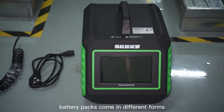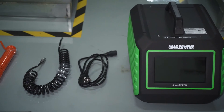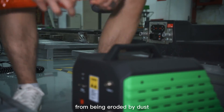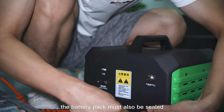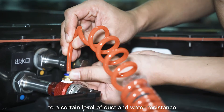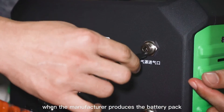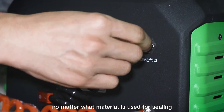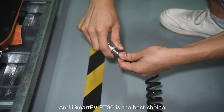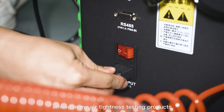Nowadays, battery packs come in different forms, and their safety is increasingly prominent. In order to protect the internal components of the battery pack from being eroded by dust, rain, etc., the battery pack must also be sealed to a certain level of dust and water resistance. Therefore, when the manufacturer produces the battery pack, no matter what material is used for sealing, it is also crucial to test the airtightness of the battery pack. And iSmart EV8030 is the best choice among many airtightness testing products.